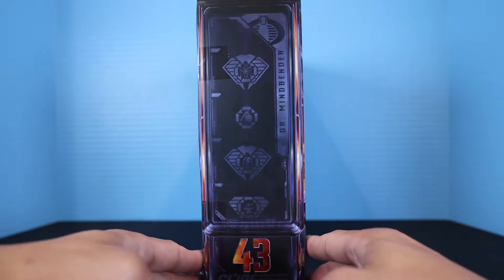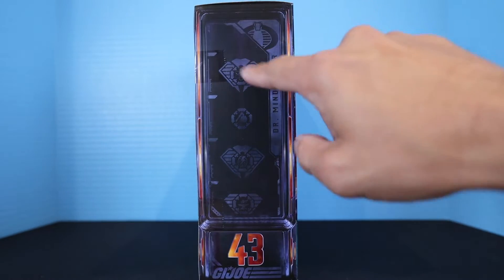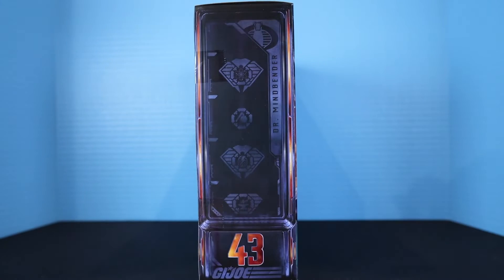Here is what the side of the box looks like, and it has those encrypted emblems that you can look up at the Hasbro website to decode what those mean. Here is the other side real quick.